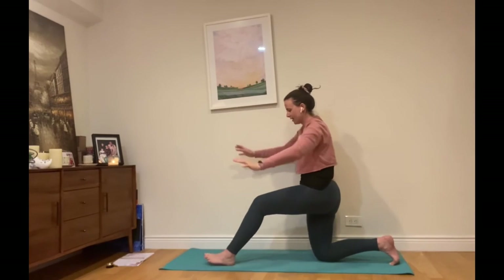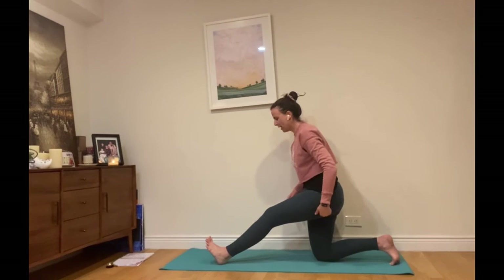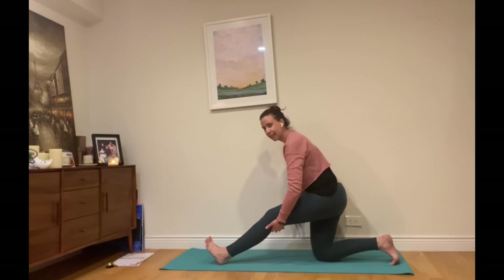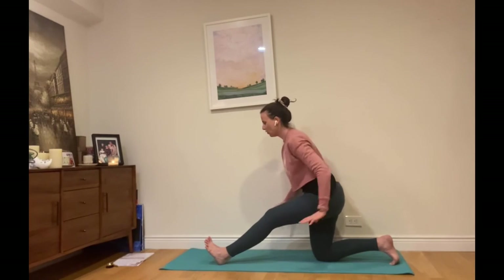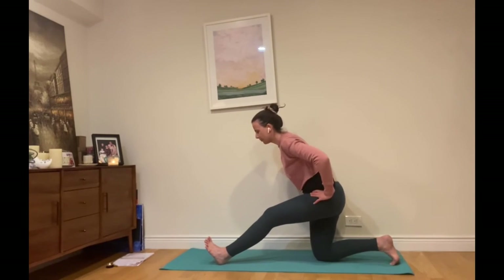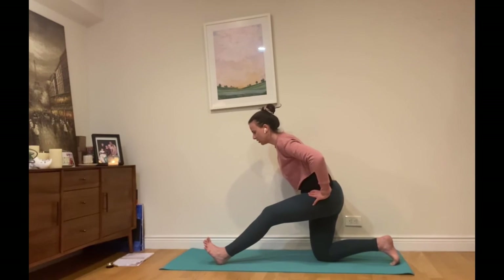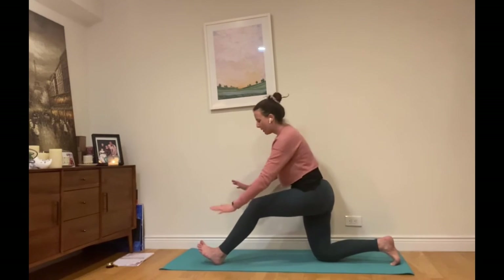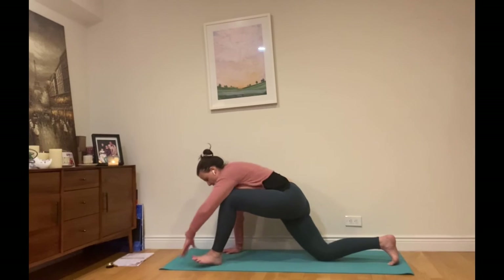Let's come on back for our hamstring stretch — half splits pose here. We're just straightening through the left leg but keeping it slightly bent as we come up and over into this stretch. If you have blocks nearby you could use them, or just put your hands on your hips, lengthening up through the crown. Being gentle with the hamstrings — no need to force this one. Breathing in, lengthening out. Exhale, lengthening up. Slowly coming up and bringing hands to the floor in front, then bringing the left leg back.